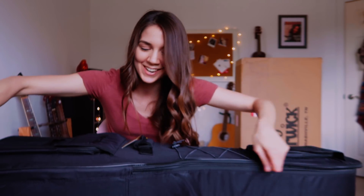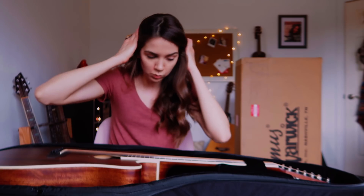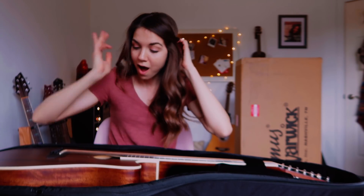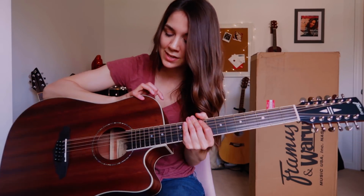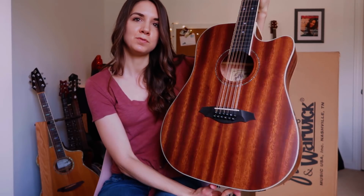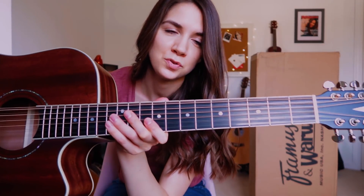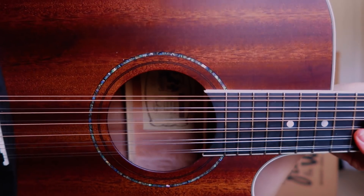Oh my gosh, I'm so excited for this. This is the Framus FD14 12-string in mahogany — solid top mahogany. The back and sides are all laminated mahogany. It's got a beautiful sheen to it. We also have a mahogany neck and the fretboard is tiger stripe ebony. Look at this gorgeous inlay around the acoustic hole — I can't stress enough how much I love the inlays. It just makes my heart so happy.